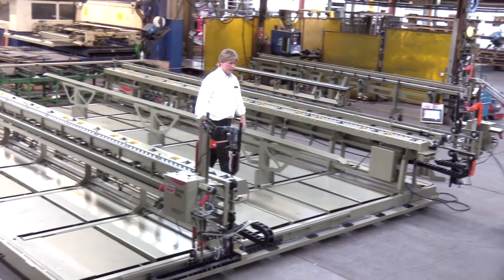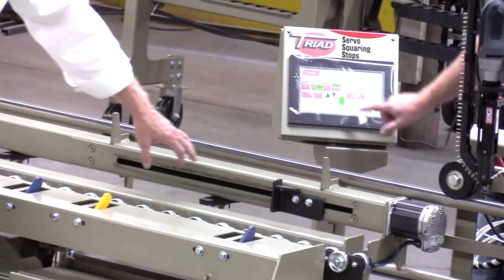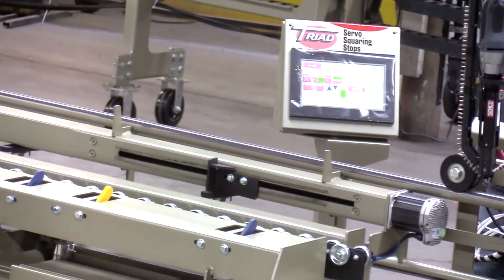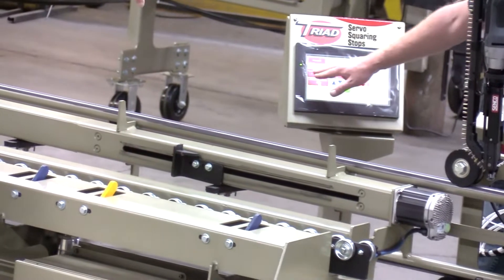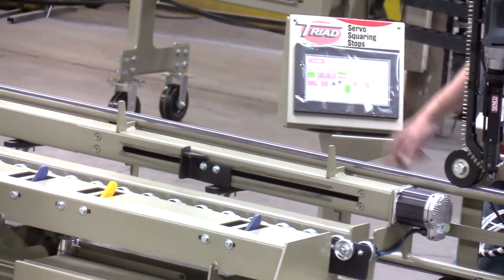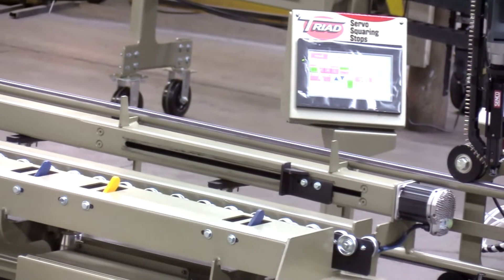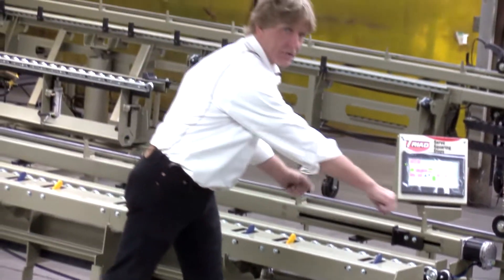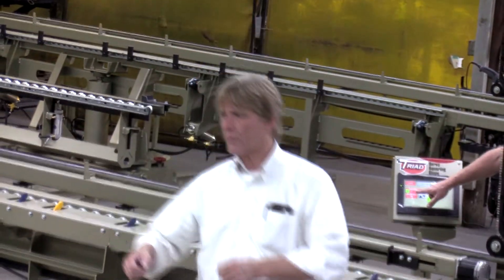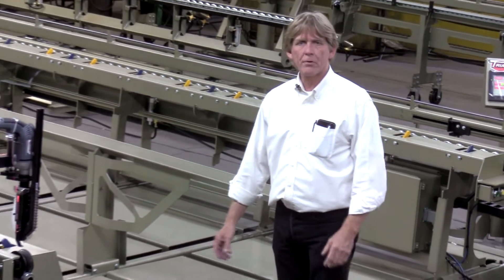We've also got some scoring stops on here. We've got our standard scoring stops that are adjustable — they're more of a manual configuration. Or you can actually install servos, one on the right side and one on the left side. Servos can run back and forth. We've got a podium screen over here on your right-hand side. You just dial in how far your offset's going to be, how you want to start your wall, set your stops, and they both adjust. One guy can set this instead of having a tape measure on each end. Let the servos do the job for you.